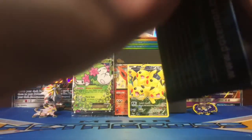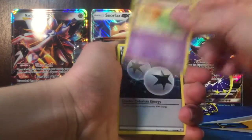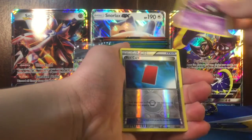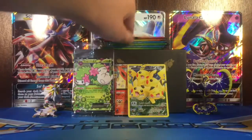So we got a Venusaur pack. Got Gulpin, Double Colorless Energy, Golbat, Caterpie, Doduo, Fire Energy, Gastly, Reverse Red Card. And the Radiant Collection card is Floette. And a regular Relaxo.